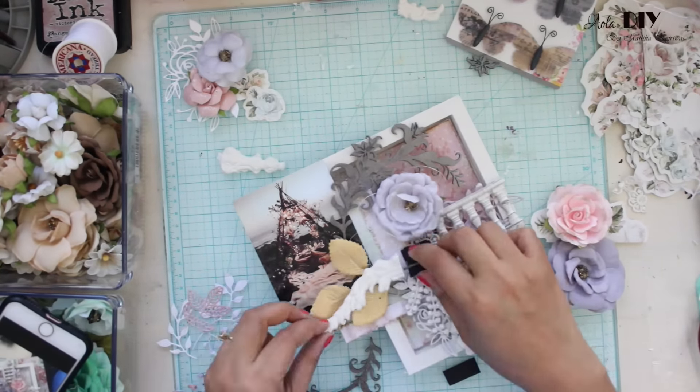Here you can see that I have attached both the trays, put a picture in between, and that picture is interchangeable — it is attached by velcro. Once that is done, I have taken some paper paste and using the same stencil I am going to give some texture to the edges of my tray.